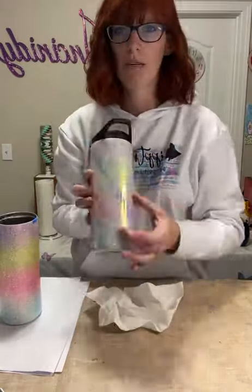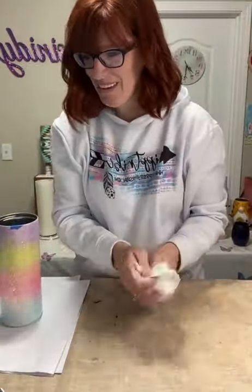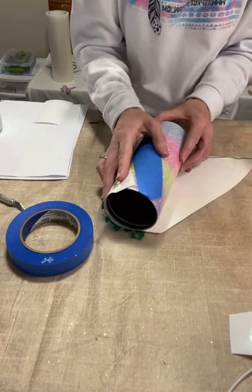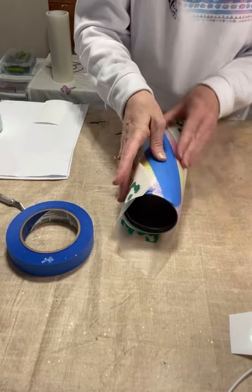After you have epoxied your cup smooth you're going to be ready to apply your decals. Make sure that your name is going to line up with your lid if it is a screw-on lid. Once you have decided the angle for your name decal you can mark it off like I do because I need a visual.